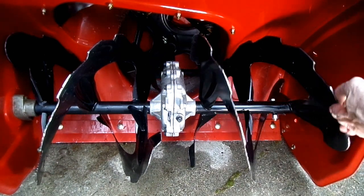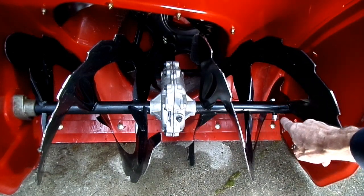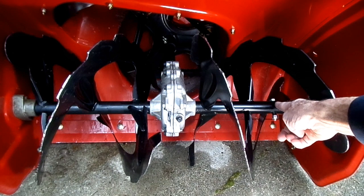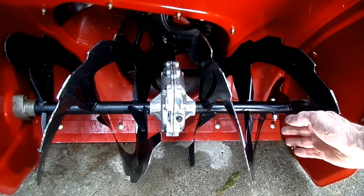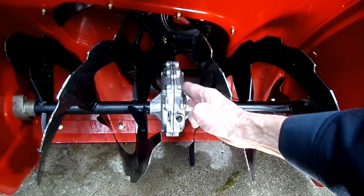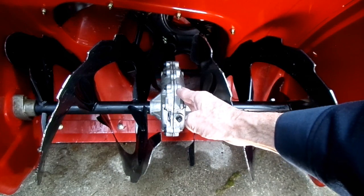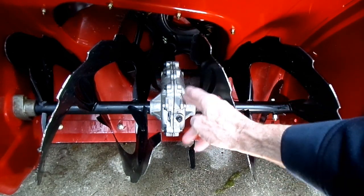Now the auger — this piece right here — is held on by the drive shaft by a bolt. In some cases it's a shear bolt, some cases it is not. It's a regular bolt they're putting in there, and the reason they're doing that is these gear cases are so strong that they're not worried about the auger jamming and wrecking the gear case.